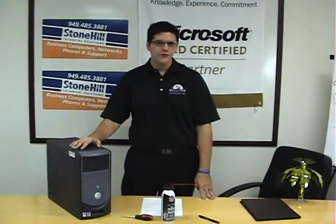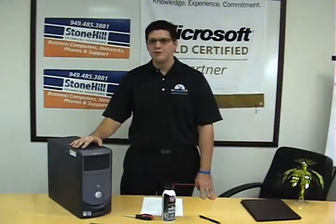For more information and other great insider tips, go to our blog at blog.stonehilltech.com where you can download a PDF of these great show notes. Thank you for watching.